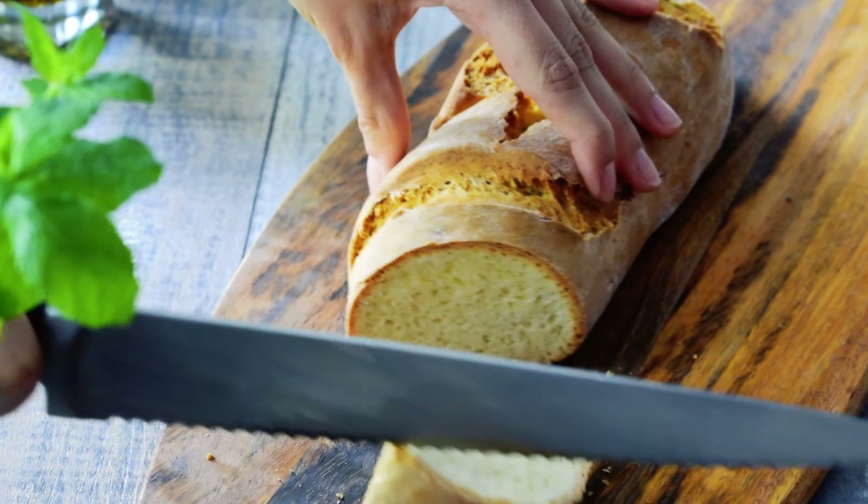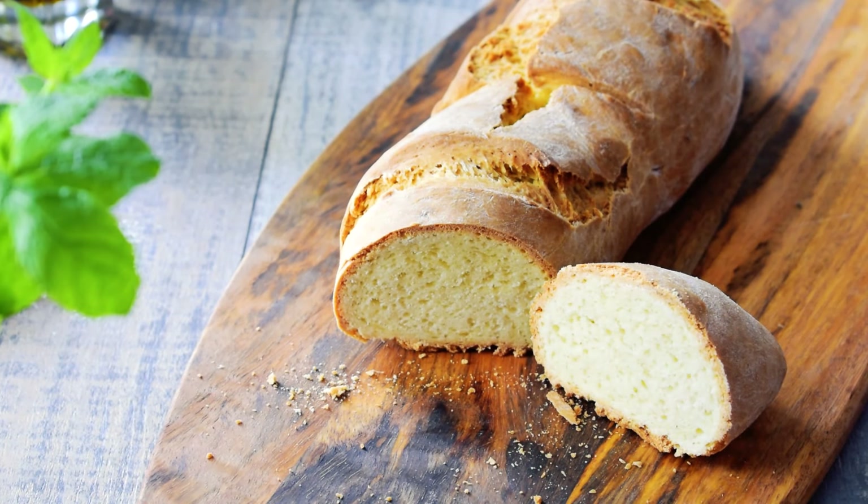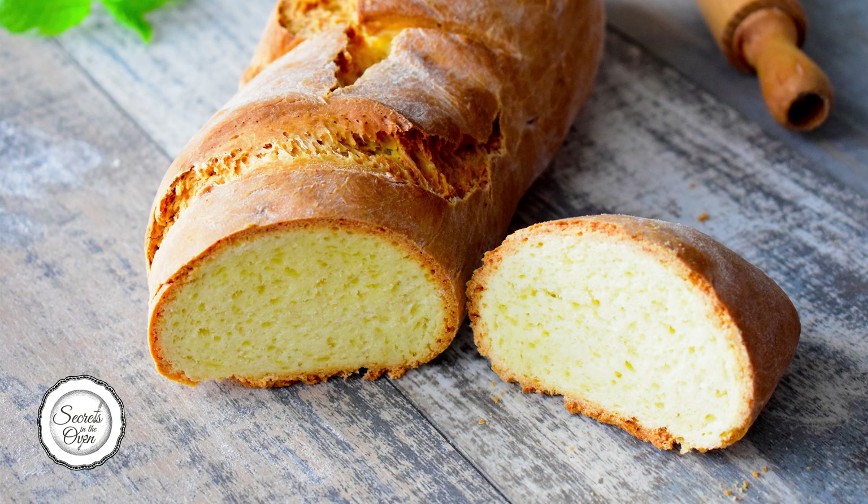Bake it for 45 minutes. Cover the bread with a kitchen towel and let it rest for five minutes.